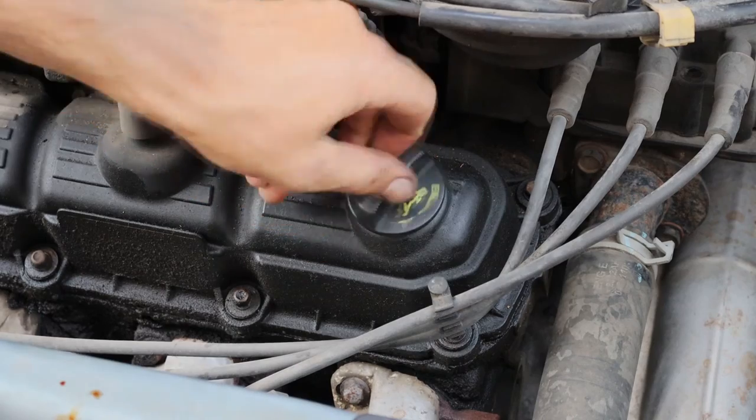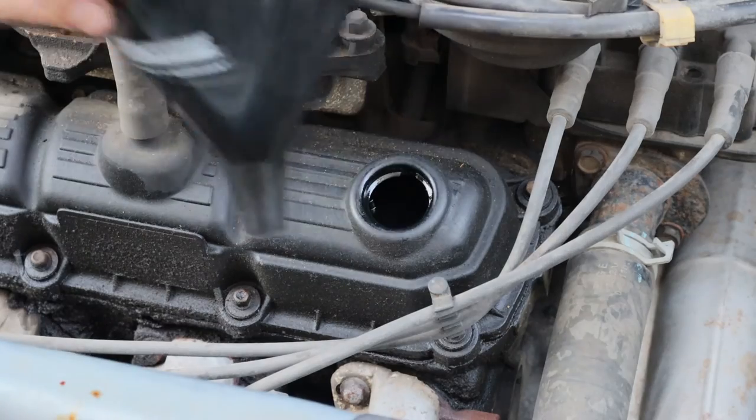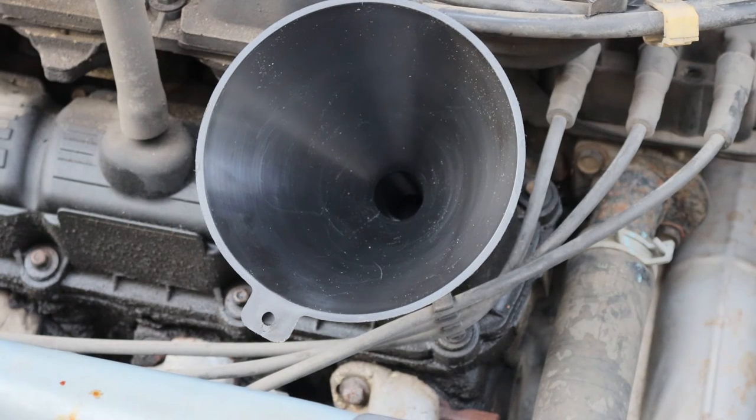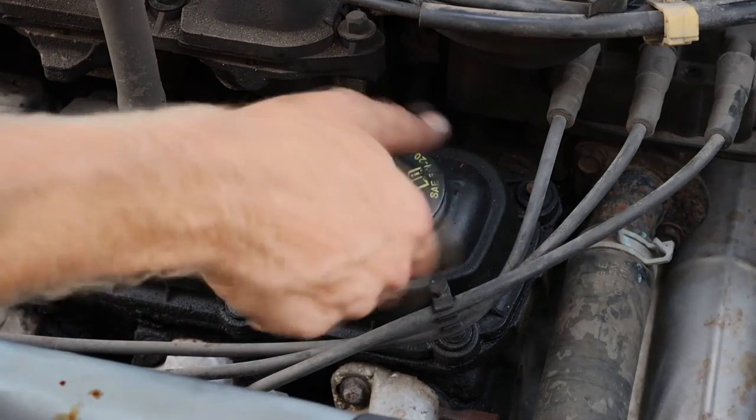Unscrew the cap counterclockwise. Using a funnel, we could then add however much 5W20 engine oil that we would need. Remove the funnel and reinstall the cap.